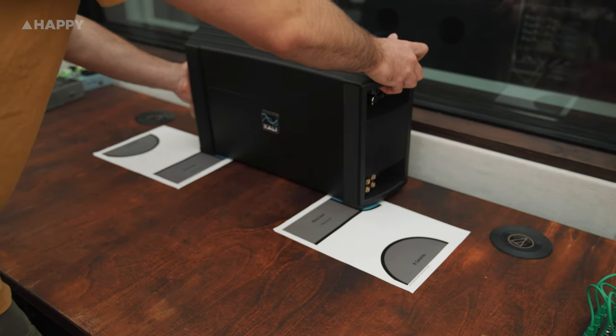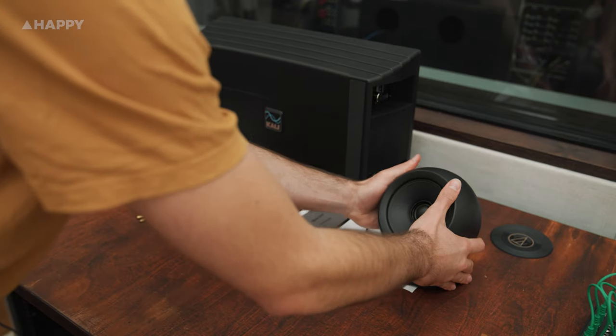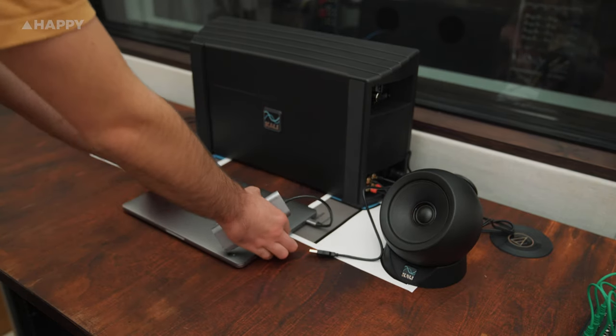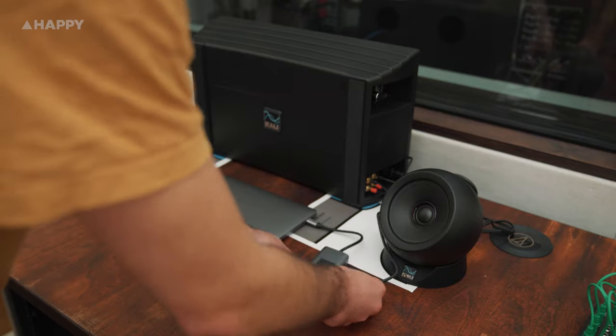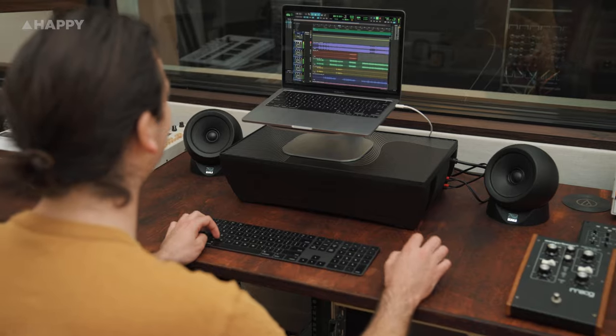Kali has accounted for lots of different configurations of the unit to make sure you get the best fit for your workspace. You can place the base unit behind your monitor to keep it out of the way, or if you're really pressed for space you can use it as a monitor stand. The IN UNF also has a bunch of inbuilt dip switches, which come paired with a cheat sheet on how to set them up to account for any boundary effects or reflections off your desk.